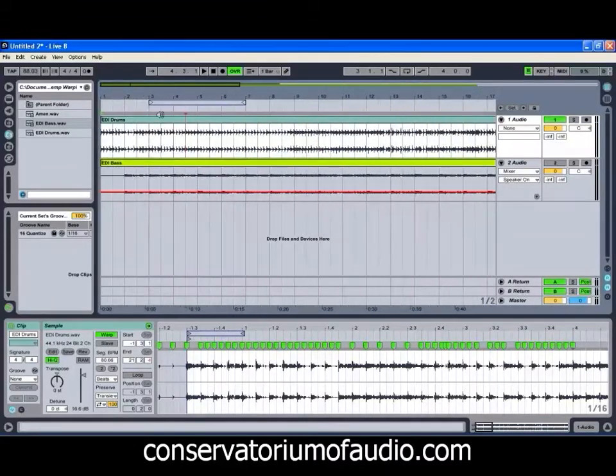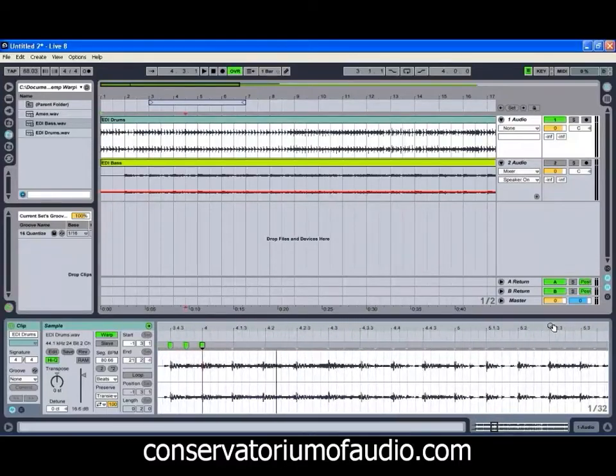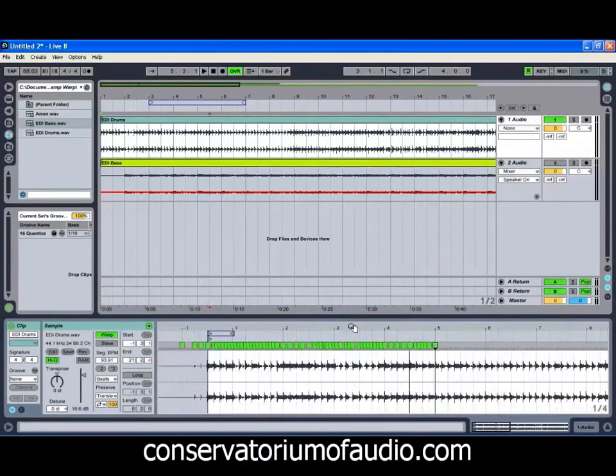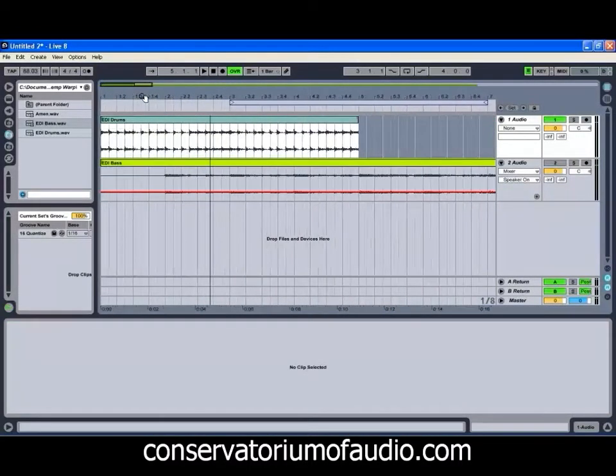We've tidied the first few bars up. We might just go one more bar to give us four bars to play with. It is handy to get a bit of practice at doing this because you will start to see different things in the waveform that will make it that little bit easier to do the manual warping. So I'm just going to trim that clip there to give us our four bars.